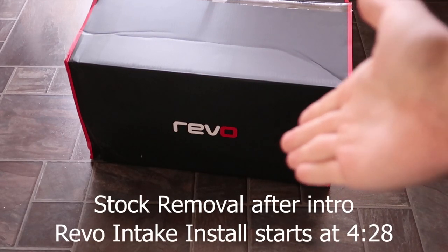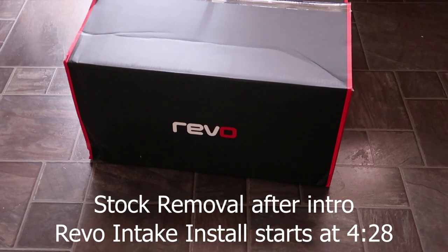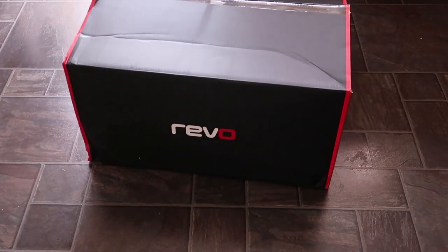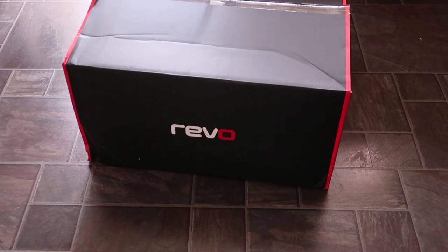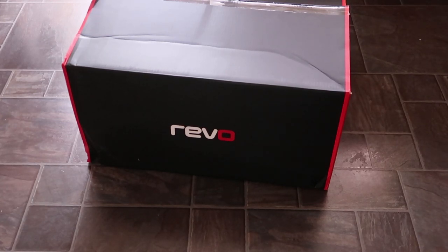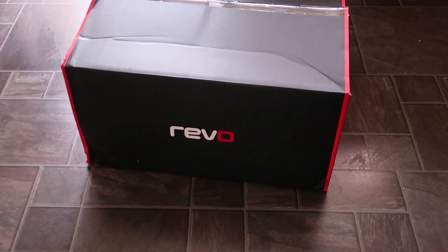Hey guys, welcome back to another video. Today we're going to be installing the Revo air intake package for the MK7 ST. It does come with a bunch of fitting instructions, but it doesn't say to remove the headlights, window wipers, or the cowl that goes with the wipers. So apparently, according to the instructions, you should be able to do it without removing any of that.